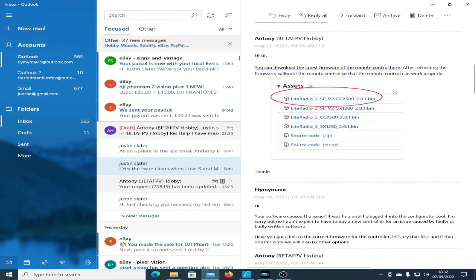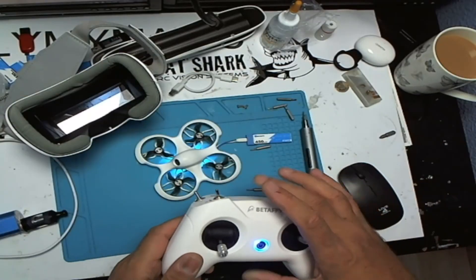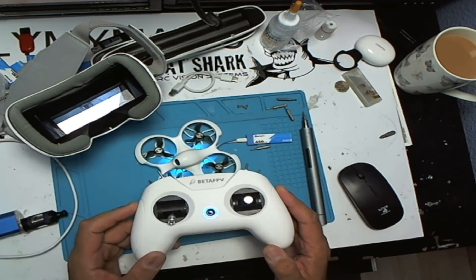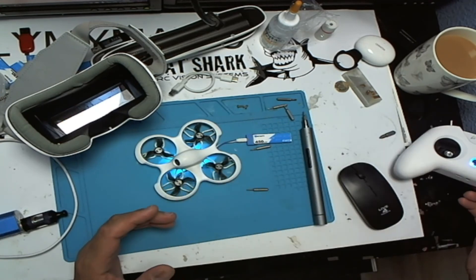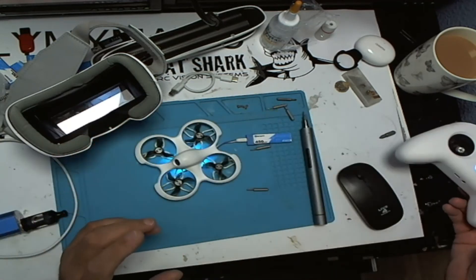They sent me a link for the firmware for the controller. Tried that — it still doesn't work. So I sent a video to them basically showing the configurator tool and the fact that when this moves, you can see it move back and forth in the tool, which suggests that the controller is transmitting everything correctly. I said to them, I'm not going to buy a new one of these because it may very well not be the controller — it could be something else.